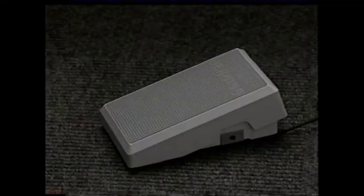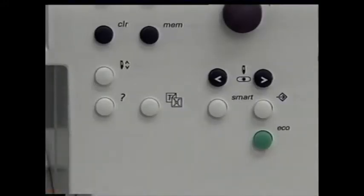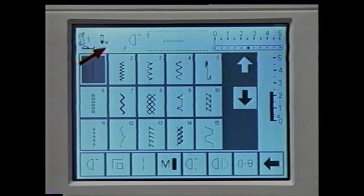You can also tap the foot control for the needle to stop in the down position. To change the needle up/down position, press this button — the screen symbol changes direction. Next is your favorite function symbol, which comes programmed with pattern begin. Later, you'll learn how to program this with your favorite function.